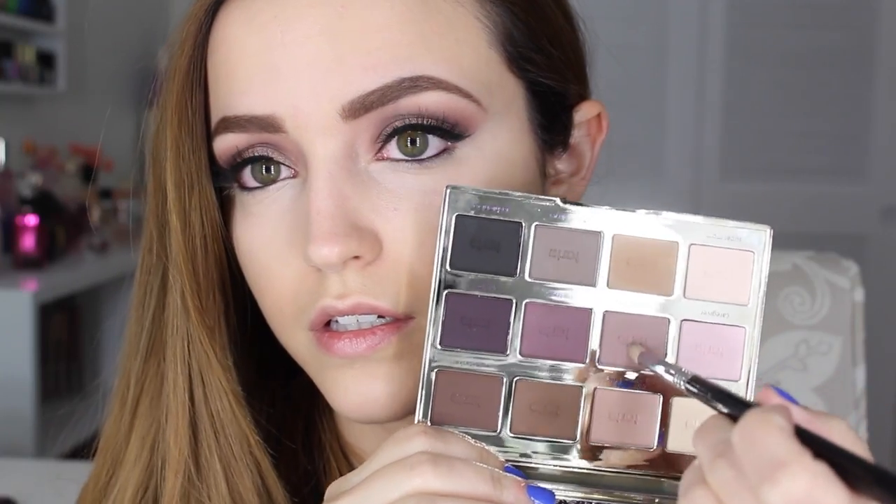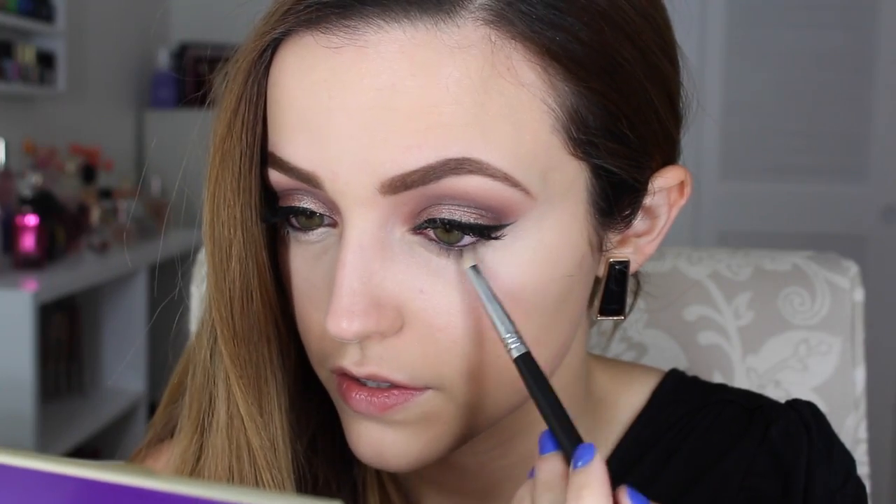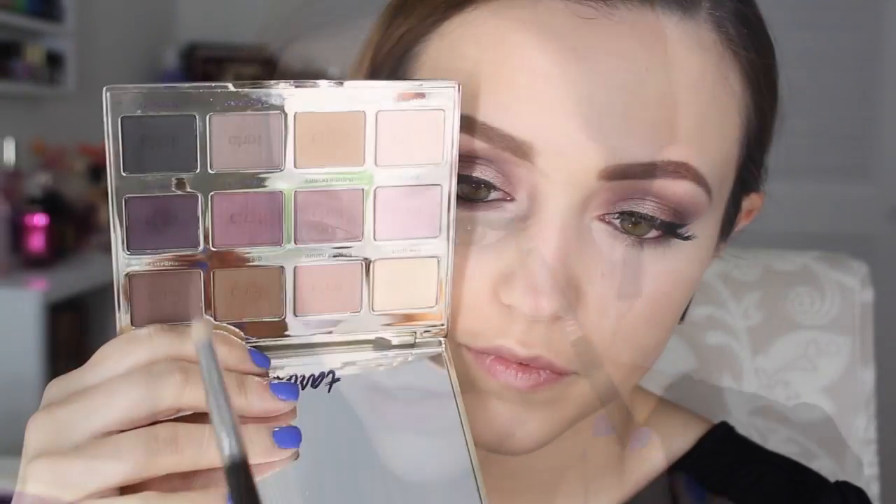Now I'm going to finish off the eyes. I'm taking a Sigma pencil brush, dipping it into Natural Beauty, and smudging that on my lower lashes. By the way, I filmed this tutorial at three o'clock in the morning, which is why my eyes are so red — I was dead tired. Then I dipped that same pencil brush into the shade Best Friend and smoked it out even more.